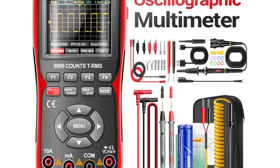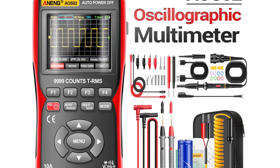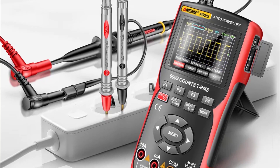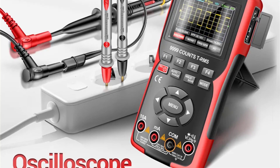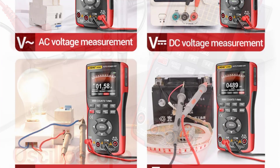The oscilloscope features a 2.8-inch IPS full-view color screen, making it easy to read waveforms even from different angles. The 48 megasamples-per-second real-time sampling rate ensures that you can capture accurate data, and the 64k points of storage depth allow for in-depth analysis of waveforms.